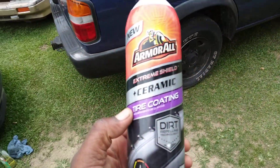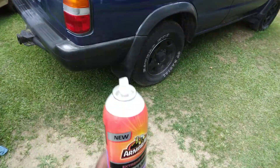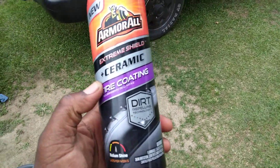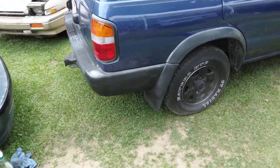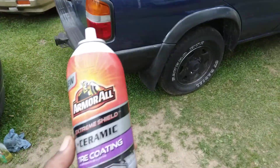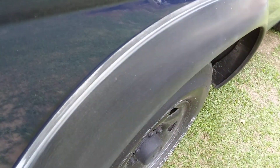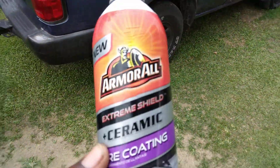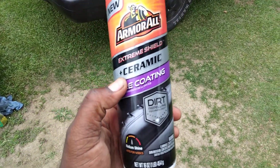This is around $10 at Walmart. Y'all know I like to come up and talk about products like this — I've talked about this one several times before, but I never actually tried it on a really faded out black trim like this. I've tried it a lot of times on tires and stuff mostly, but not on faded trim.